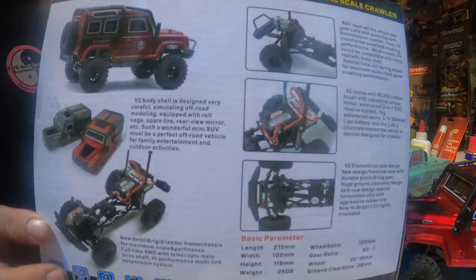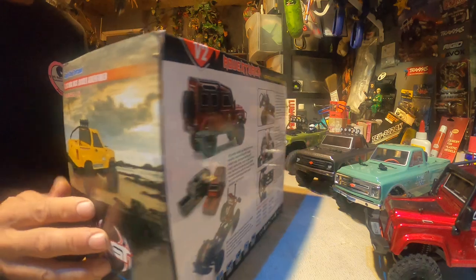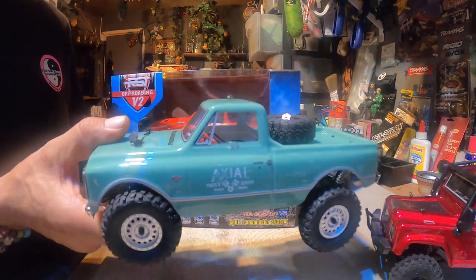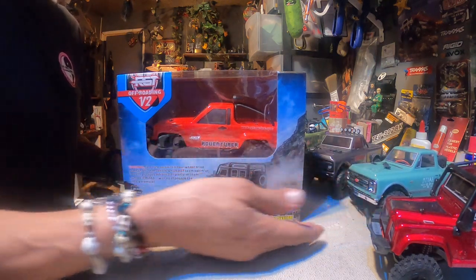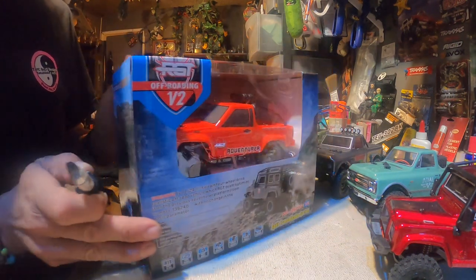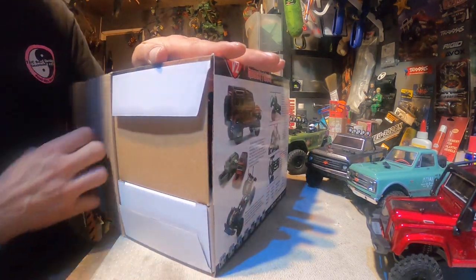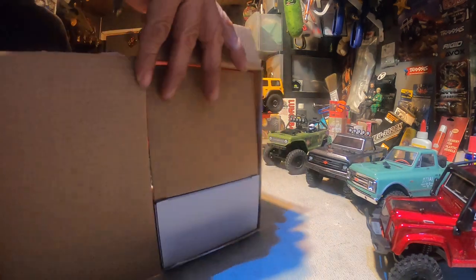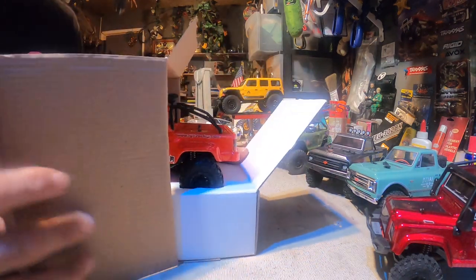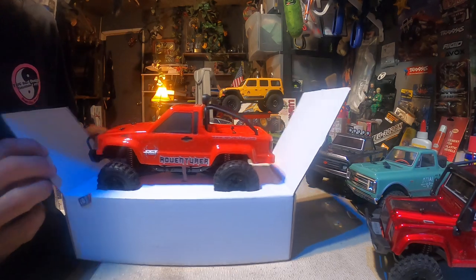It is the 1/24th scale — let's see if you can get a good picture of that. This is the equivalent to the SCX24. I love these SCX24s, but I started branching out and finding these little babies as well. They're actually comparable. I really love these little crawlers — they're really intense and the scale and realism is amazing. Look at that thing.